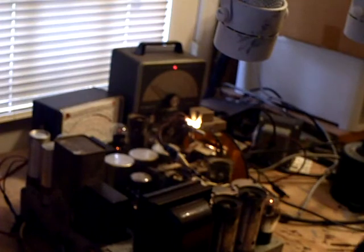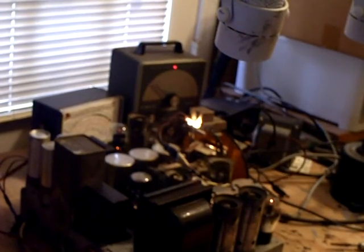Anyway folks, take it easy and have a great day. This thing's almost ready to put into the cabinet now — gonna burn it in for another day or something, then put it in. Have a great day, bye-bye.